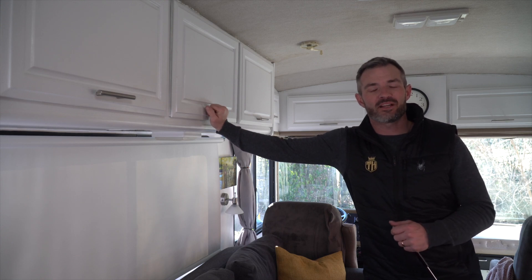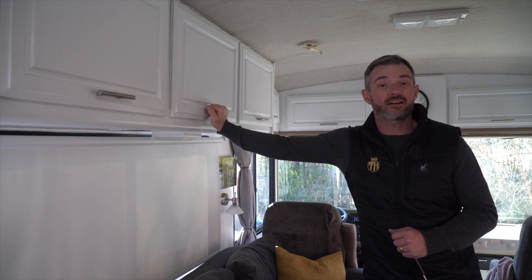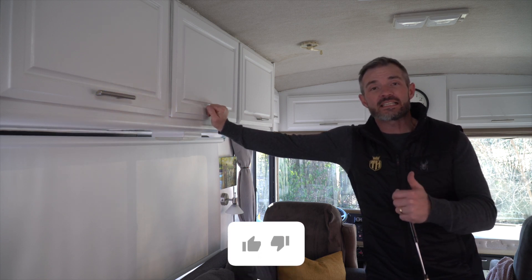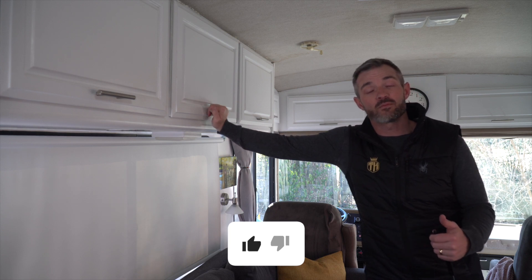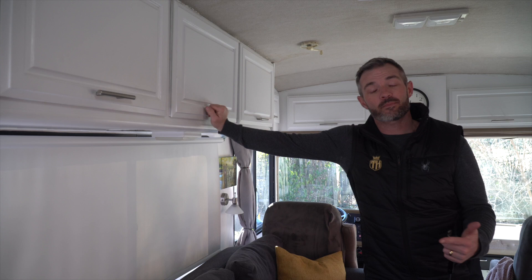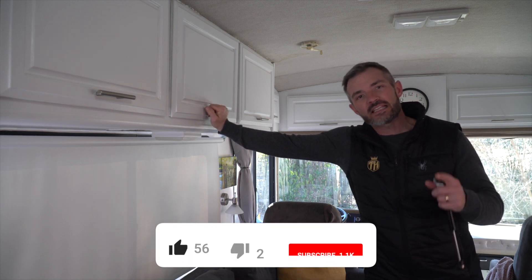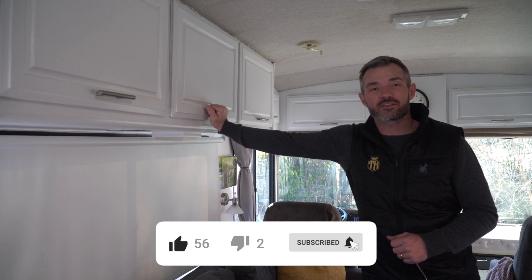Hey there everybody, welcome back to another video on Outdoors Podcast. My name is AJ and thanks for checking out the channel. If this is your first time here and you like the video, consider giving it a thumbs up. And if you want to see more videos like this, along with other videos like camping, backpacking, fly fishing, and adventuring on the RV, hit that subscribe button — it really helps out the channel.